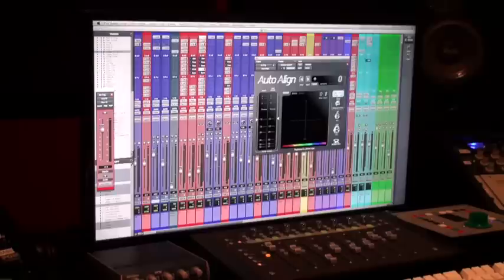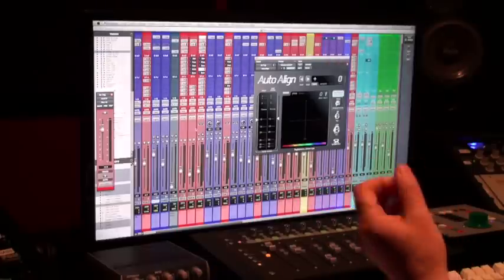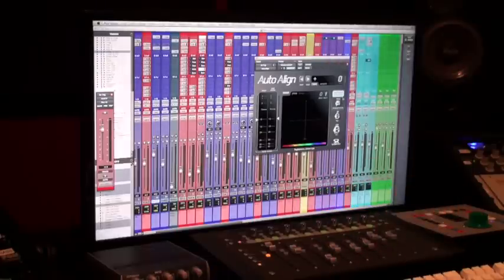You're going to do them all and then you do the kick drum to itself. You do the snare to the room mics, then do the kick drum to the snare. The kick drum takes on a little different twist, but everything — you auto align everything to the snare top.